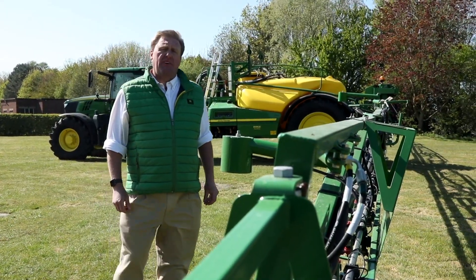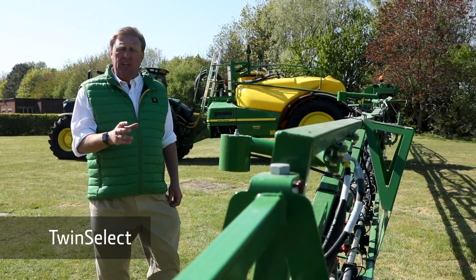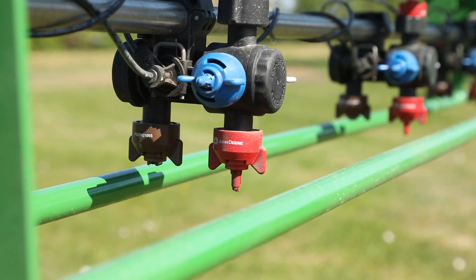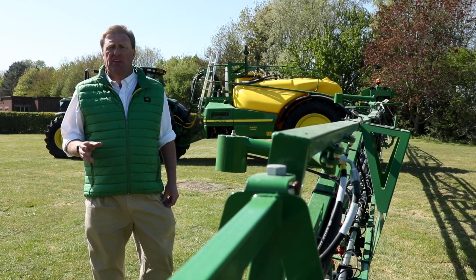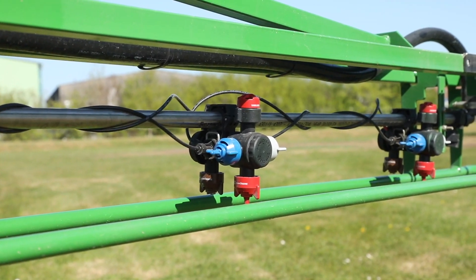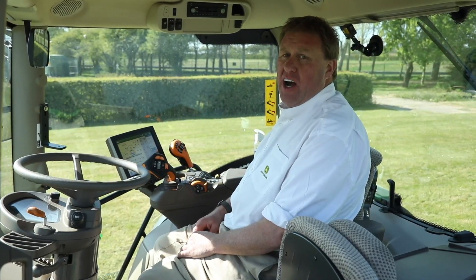As standard, the machine is fitted with a five-way rotating nozzle body. But optionally, it can be equipped with the TwinSelect nozzles we have on here, that allow us to either manually or automatically choose from two nozzles on the go from the cab. So we could have, for example, a liquid fertiliser nozzle and a conventional spray nozzle, or two sizes of conventional spray nozzles, switched automatically as we increase or decrease our speed in the field.